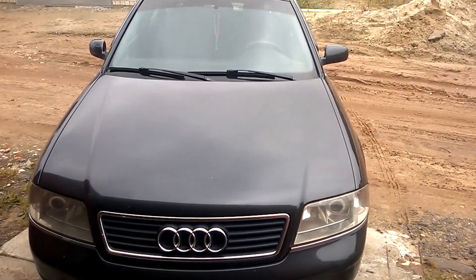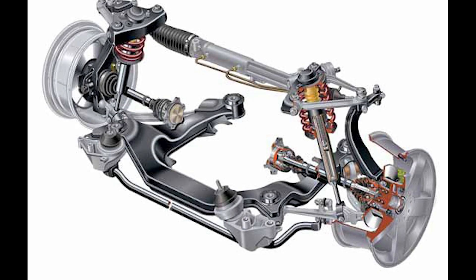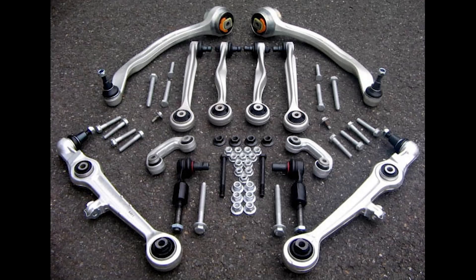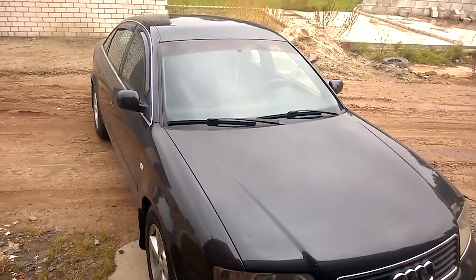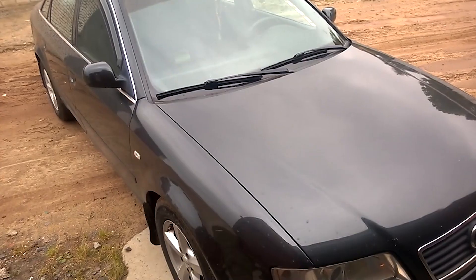Hello everyone! In this video, I'll talk about what a multi-link suspension on VAG cars is, how much it costs, and what to expect when buying such a car. Let's take my Audi A6 C5 as an example and see how much I would have to pay if I decide to replace the control arms and bushings in the front and rear suspension.